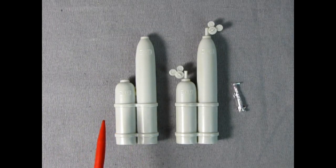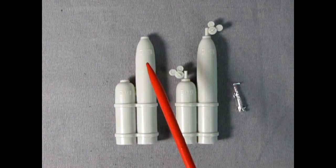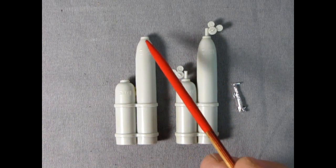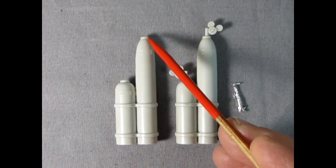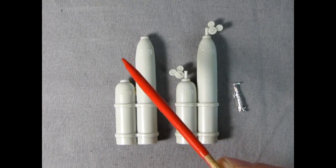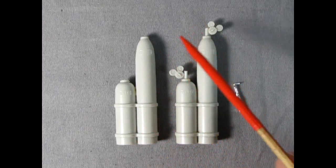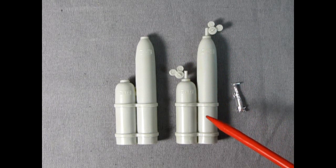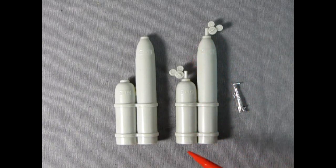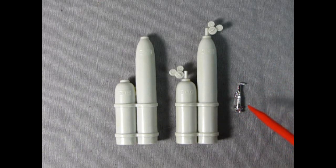Here I have two sets of oxy-acetylene tanks. The first set doesn't have any gauges because I accidentally broke them off long ago. What I did was file the tops flat — I still have the little screws for the caps that would be on the tanks when they come from the manufacturer. Over here I have a set with gauges where I glued the two pieces together, cleaned up all the seam lines, and cut the torch off the chrome parts tree with a little touch-up.